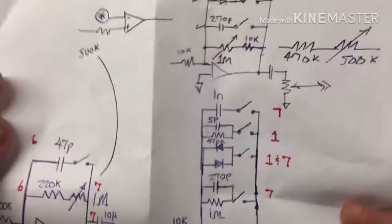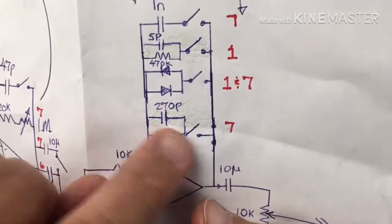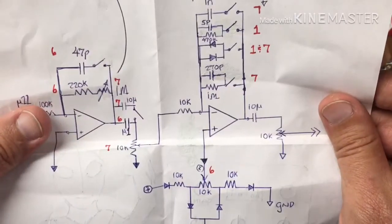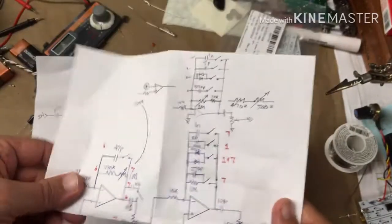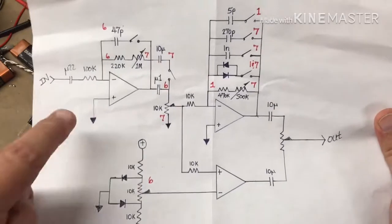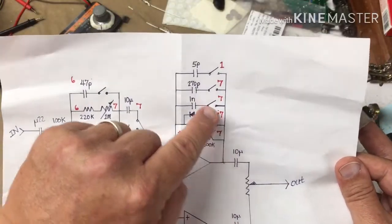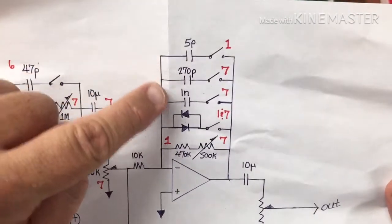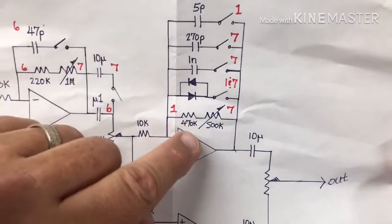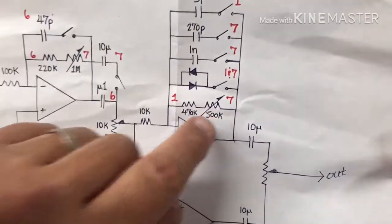So I redrew this again and I took these bits — the 5 picofarad and 470k resistor from Project 1, and from Project 7 we had 1 meg and a 270 picofarad. I kind of split all that out and simplified that part even more. I have three different capacitor values there to kind of set the tone, and the clipping diodes. From Project 1 it was a 470k resistor, and in Project 7 it was up to a meg, so I'm going to put a 500k pot there to adjust it.